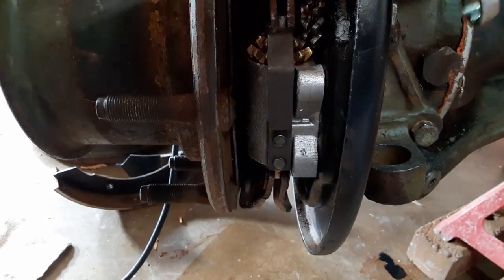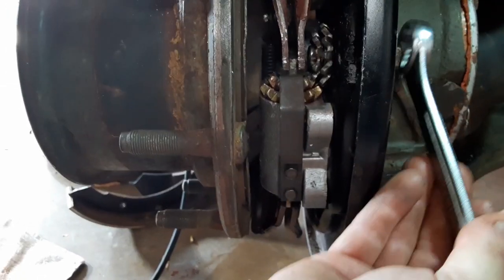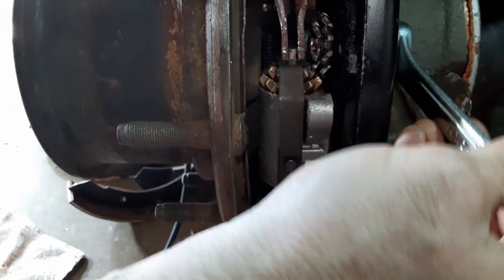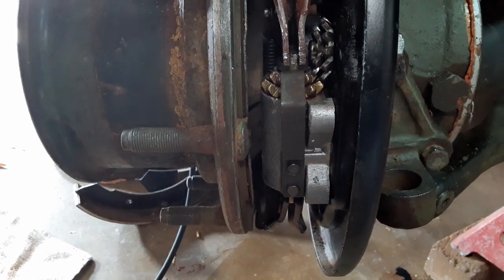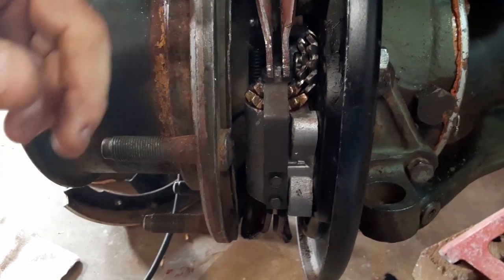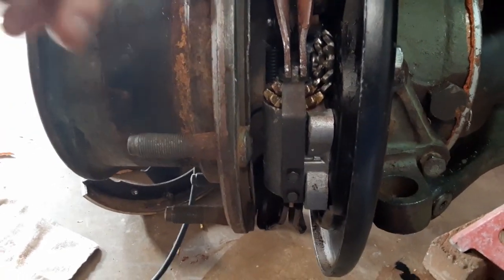Turning right — tightening — is actually tightening the brake shoes against the brake drum. Turning left — loosening — is loosening the brake shoes. Very important to remember. Make sure you clean these before you try to adjust them, otherwise you will break the parts.